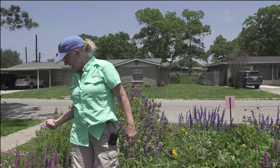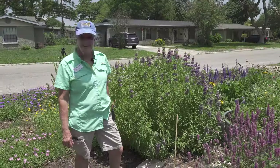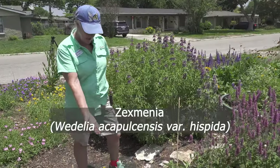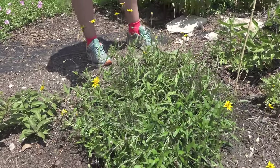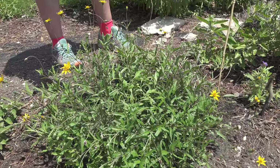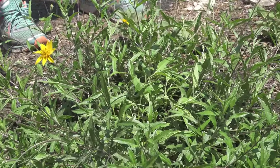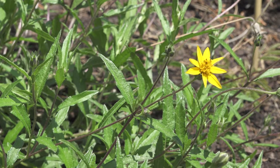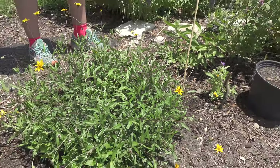There's more agastache, and then over here we have a zexmenia, which is a perennial that will spread — either by seed or the plant itself will spread out. It's a nice little nectar plant.